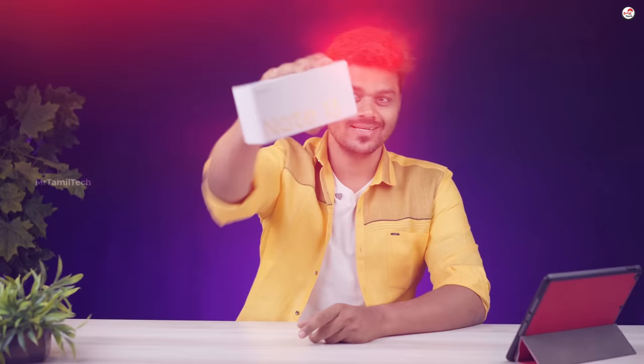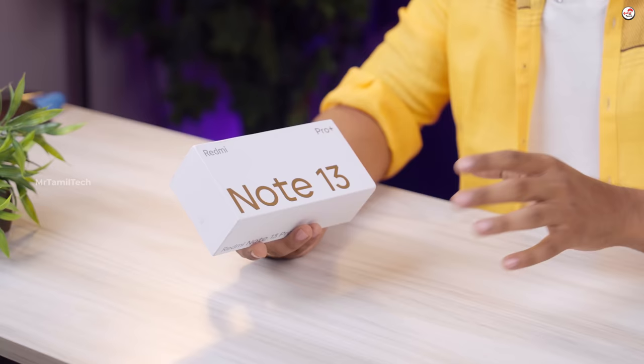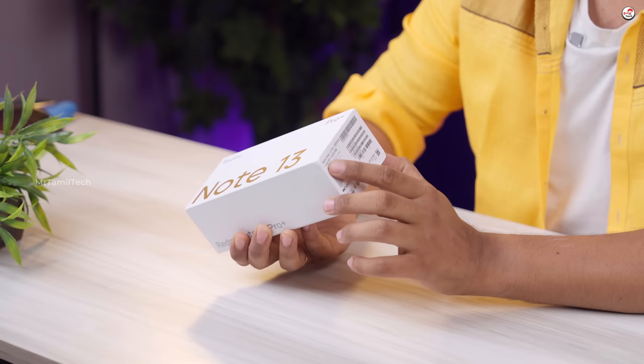This is the very first time in China. We are going to show you our style of number. You have used a white box in gold, with 12GB RAM and 256GB storage.